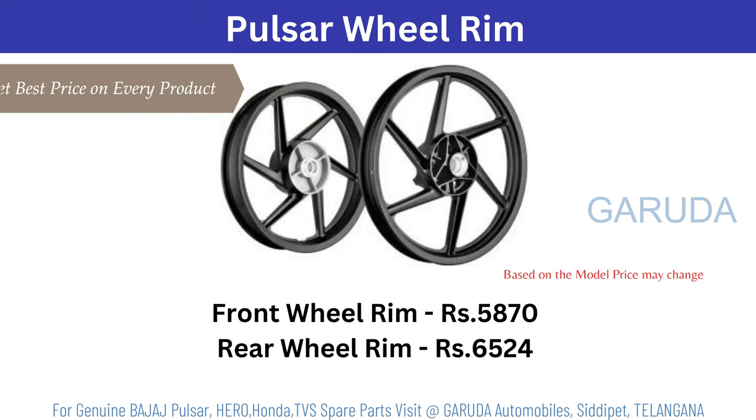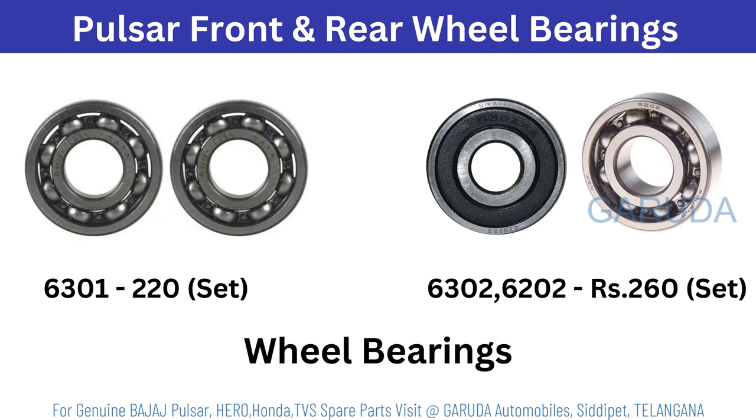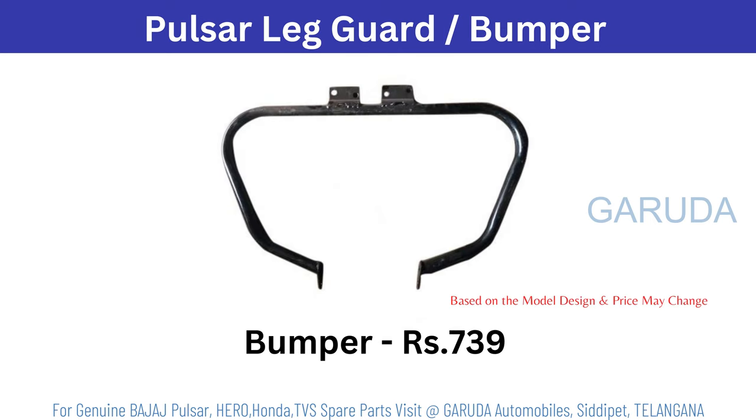Pulsar wheel rim — front 5870, rear 6524. Pulsar front and rear wheel axle — front 110, rear 210 rupees. Rear wheel and front wheel bearings. Sprocket bearing 130 rupees.